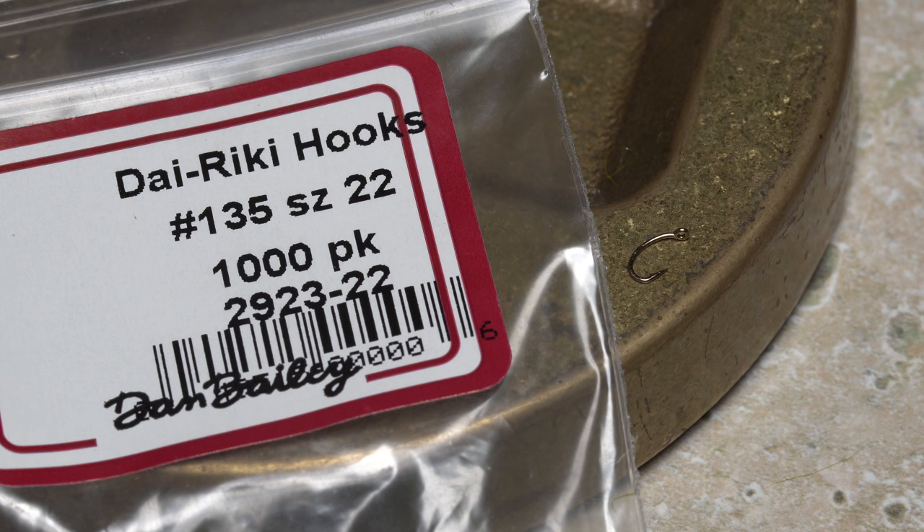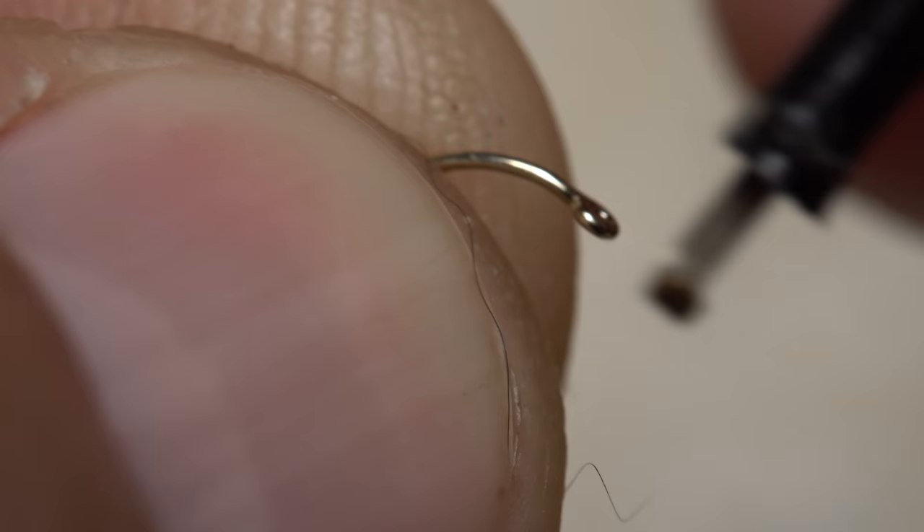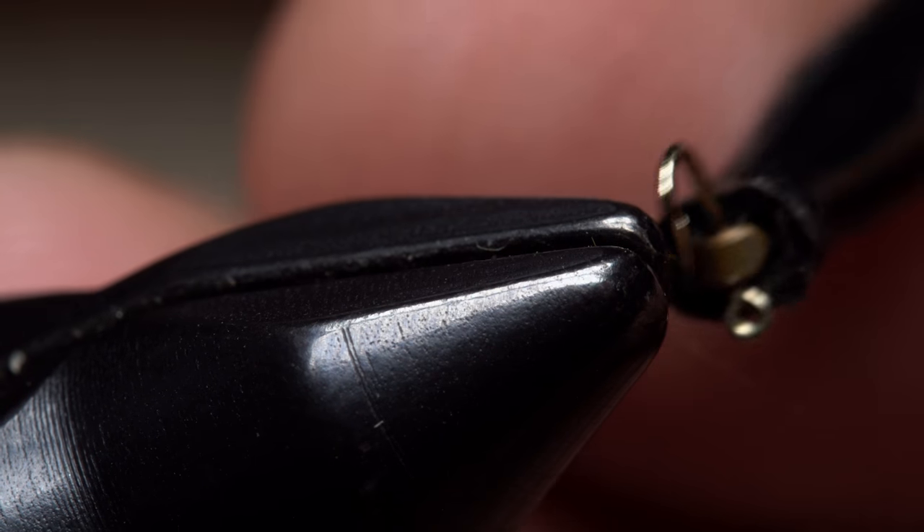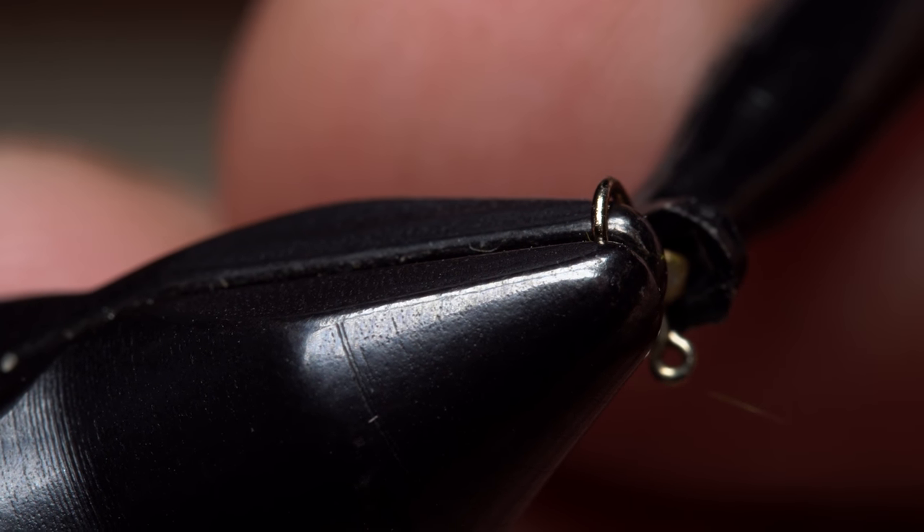Here I'm going to tie a Micro Catus larvae on a size 22 Dairiki No. 135 Scudder Merger hook. Plunger-style hackle pliers make handling these hooks much easier than fingertips alone. Start by carefully mashing the barb, as barbed hooks this small can be exceedingly difficult to remove from a fish's jaw.